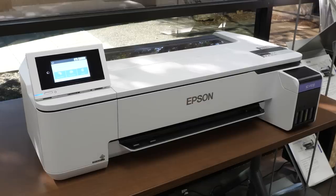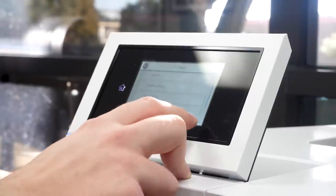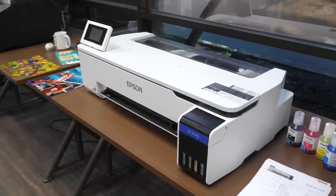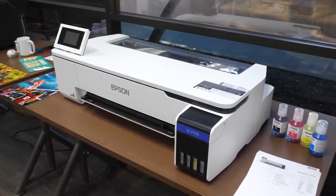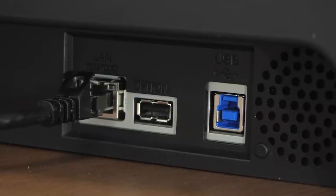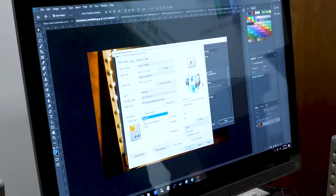The Epson F570 comes with an easy to see 4.3-inch touchscreen, and while the printer is compact enough to place on a desk, there is an optional stand if you want to reserve your working surface. Integrated connectivity means you can print using Ethernet, USB, or even Wi-Fi. The included driver and print workflow solution is both Mac and PC compatible, so you can print from virtually any application.